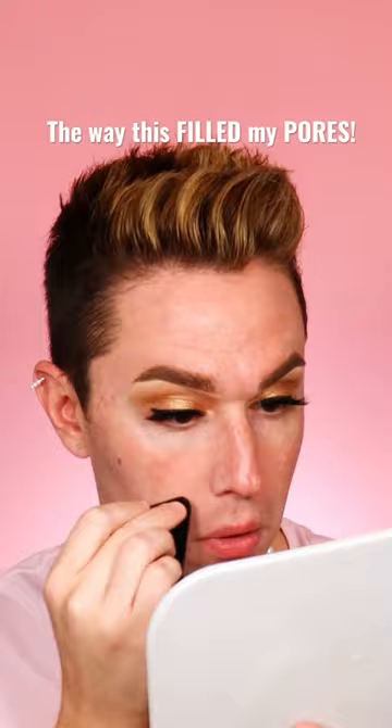Moisturize first. Then after moisturizing, take some translucent powder — I usually use the Fit Me one — and just lightly dab it all over your face. Not too much.